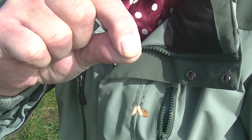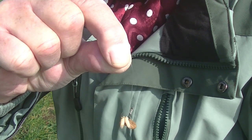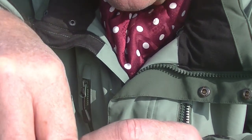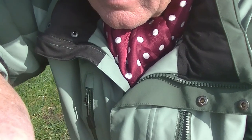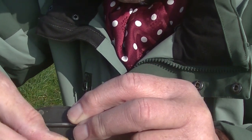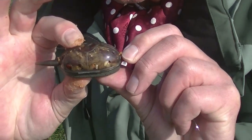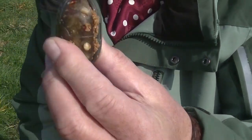The first rod is baited with a floating kibble piece and three maggots. Now to fill the feeder basket. First the maggots go in — a full layer. Then I top it off with a bit of dough and close the system. That's how it looks.